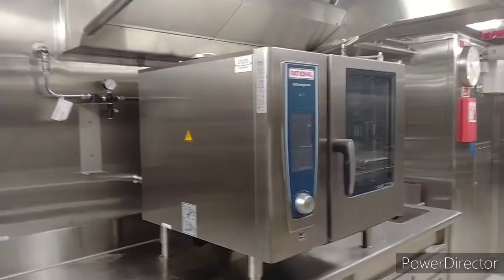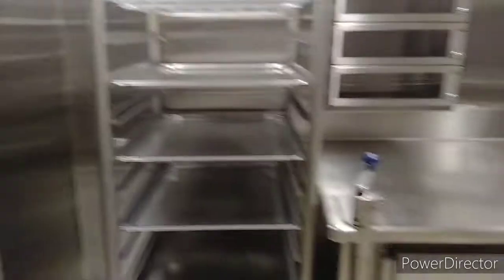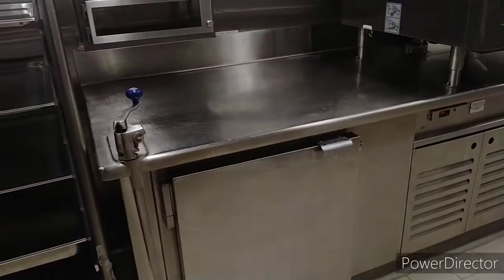This is our combi oven, used for roasting and steaming. And this is our mini freezer.